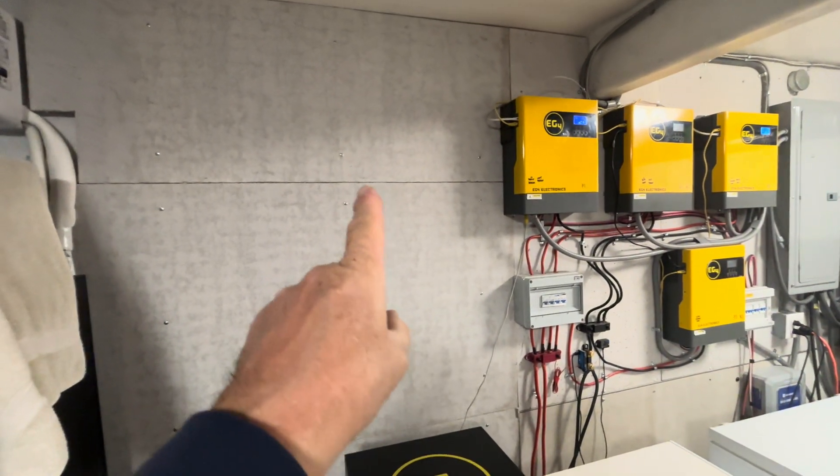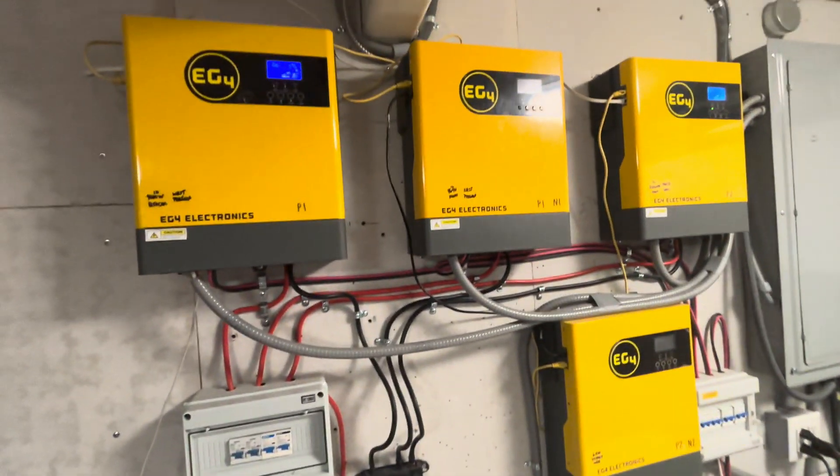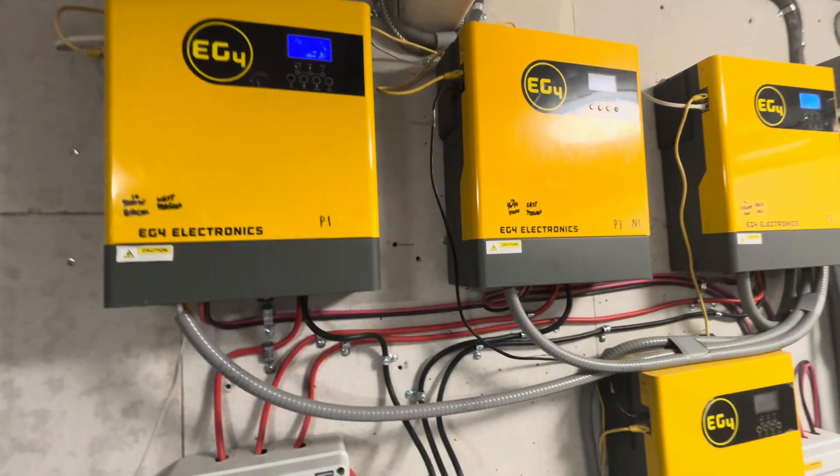We will be putting the other two units up there, so we'll have six of these EG4 3000-watt off-grid inverters total.